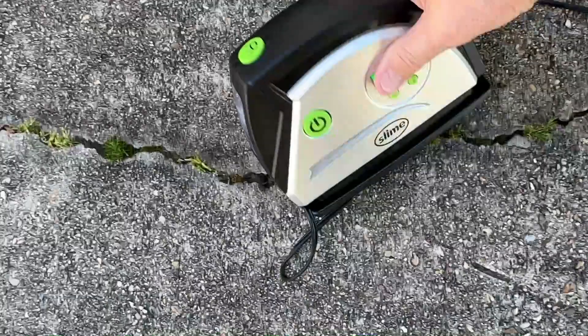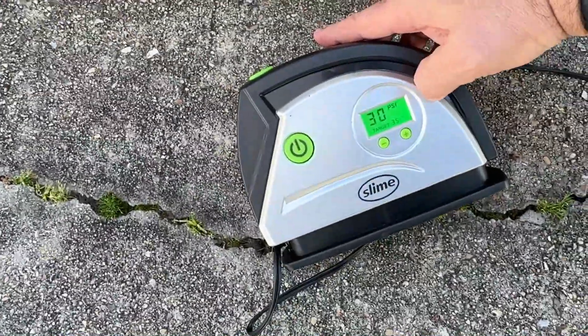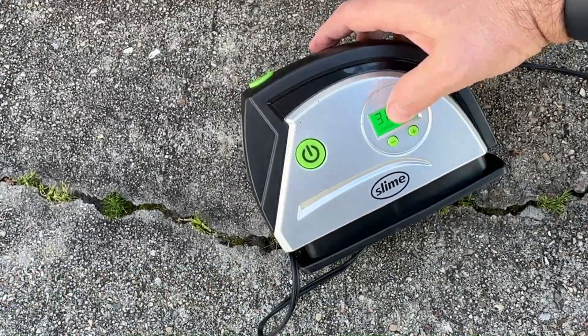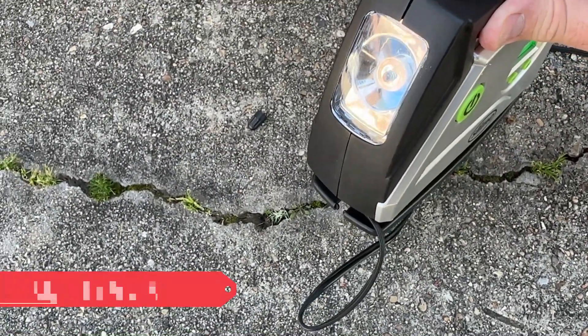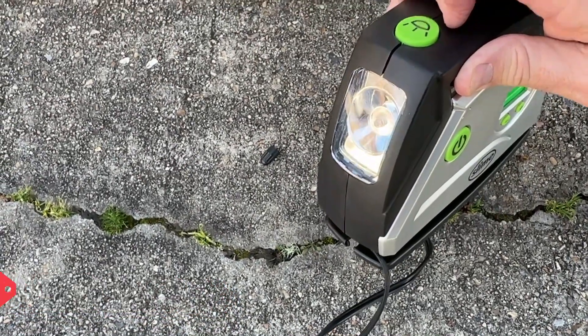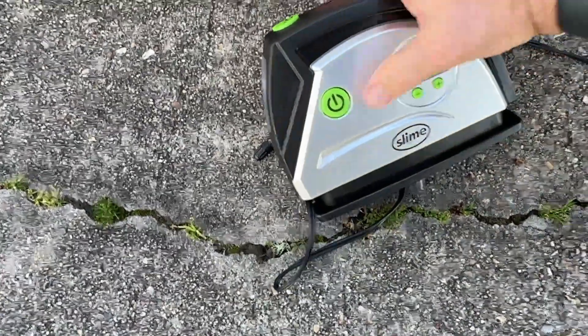It tells me immediately what the tire pressure is — 30 — and it's showing me a target of 35. That's pretty cool. It also has a little light on the front, so if you're doing this at night, maybe in a parking lot or on the side of the road, you definitely need this. Let's turn it on.